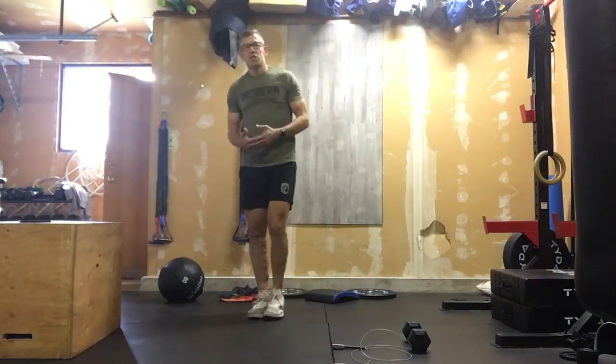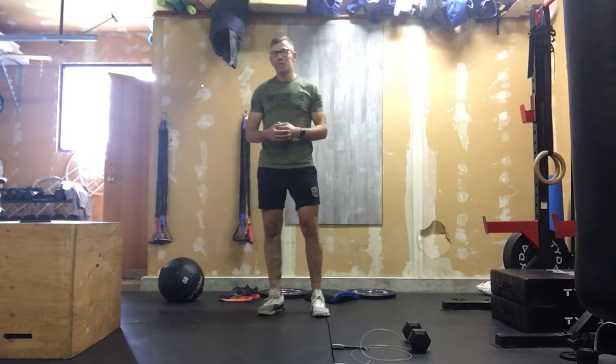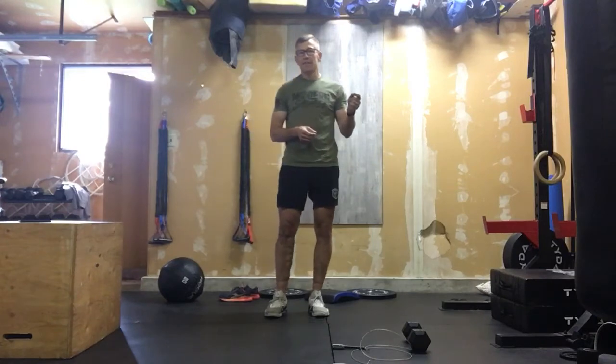All right, here we go — Fast Times at Ridgemont High. We're going back to the track for the second time this week. For this one, you're going to need to set up four five-minute rounds on your timer. On the SmartWOD app, go into EMOM, change it from one minute to five minutes and set four rounds, or go into four five-minute AMRAPs with no rest in between.